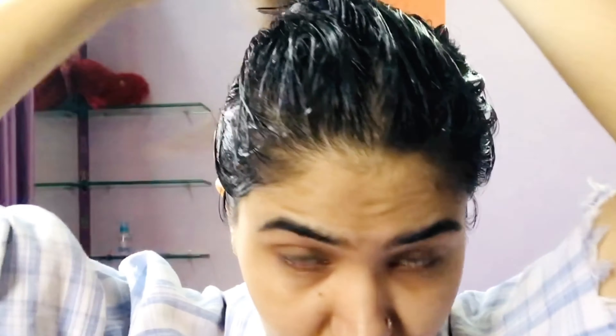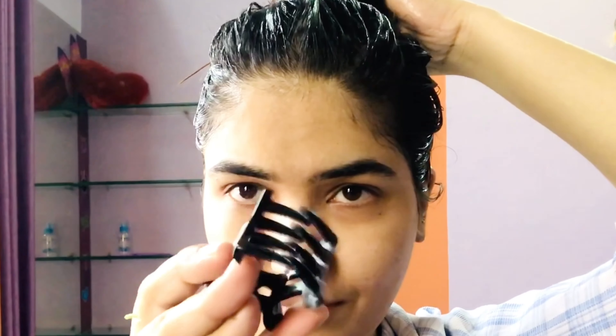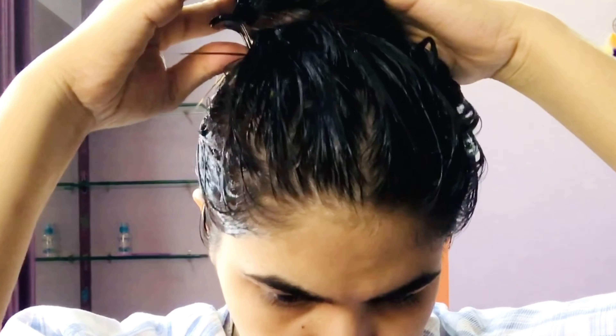After applying the aloe vera gel on my scalp, I massage the roots with the tips of my fingers, gently and thoroughly. Then I tie my hair into a tight bun so it doesn't fall onto my face. I keep my hair in the bun for 30 minutes to let it work on my hair and dry a little bit.